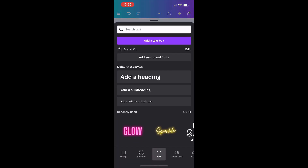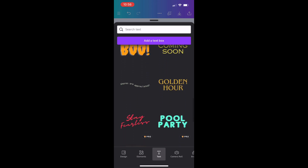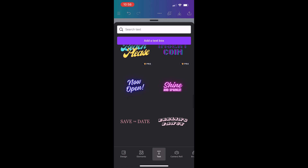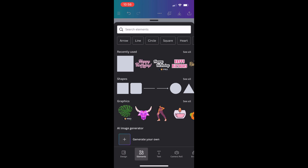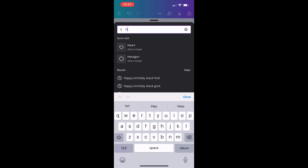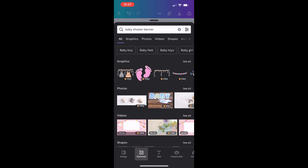Once I have the font where I want it, my next step is adding some word art from the Elements options. You type what you want it to say and it generates styled text you can customize by color and size. This mock-up is a happy birthday design, but you can search for anything — baby showers, graduation — and Canva probably has something to fit your needs.